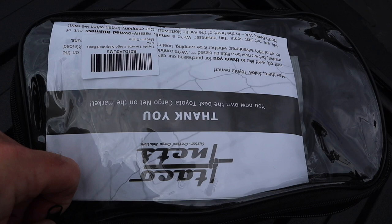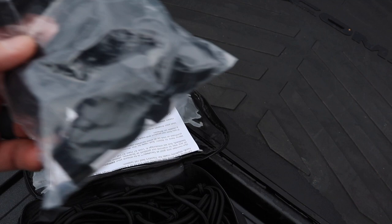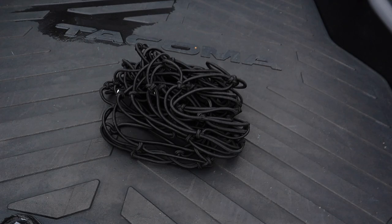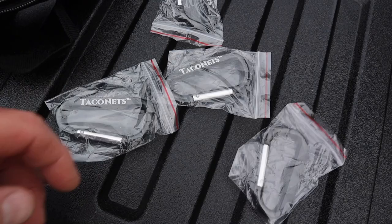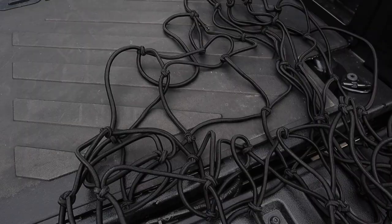I'm going to keep this little package behind my seat — as you guys know, in the back seat of the Tacoma, if you lift it forward you've got a little bit of storage. So it looks like you got a bag of hooks and clips that will clip into the side. You got one cargo net that will cover the short bed, and then it looks like they gave you some carabiner clips. Two up front, two in the back — that's probably what I'll do.